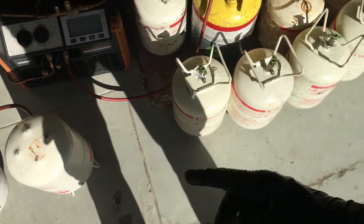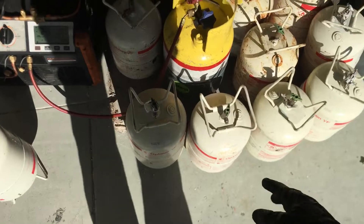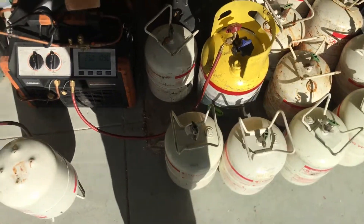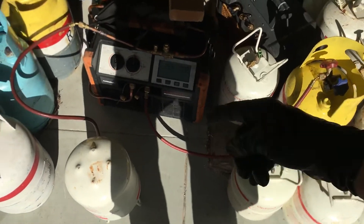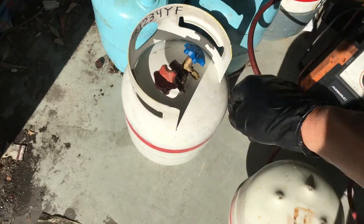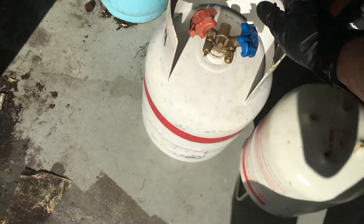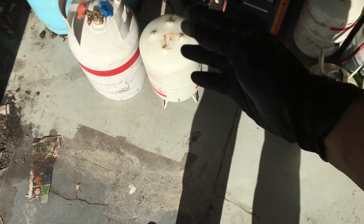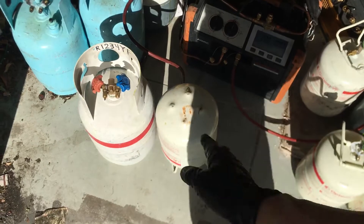So this is what happens — it goes into the dirty tank, and then from the dirty tank it goes off and gets recycled, and then it ends up in one of my clean tanks. So this is pure YF, 30 pounds here, and I have several of these. I fill them all up.